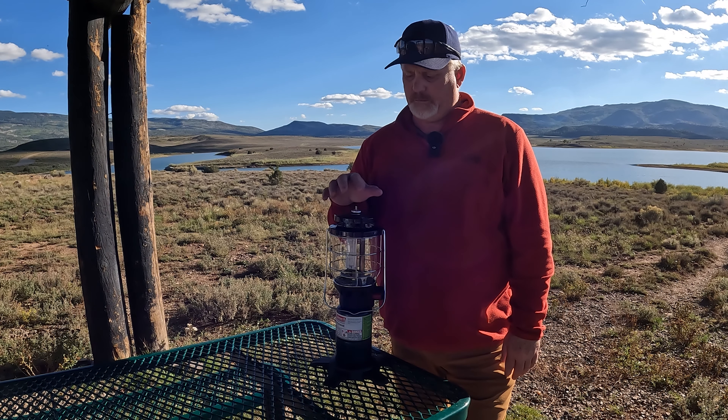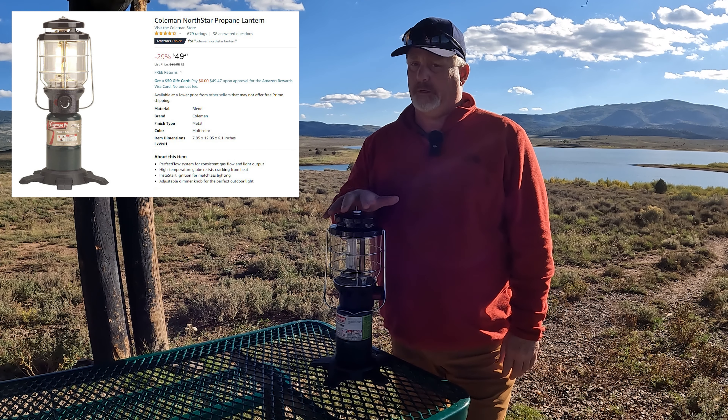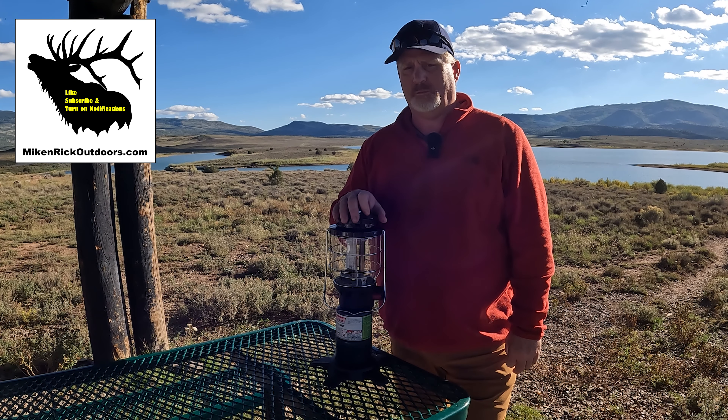Hey, this is Rick from Mike and Rick Outdoors, and I want to tell you about this awesome Coleman Lantern. It's different than what my parents had when I was growing up, but it's better. But before we get into that, please like, subscribe, share, and turn on notifications so you'll be alerted as soon as we put out new videos.